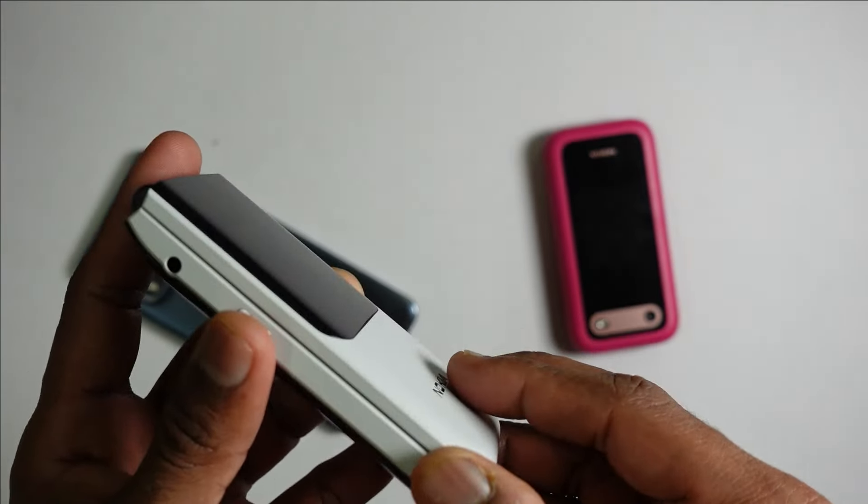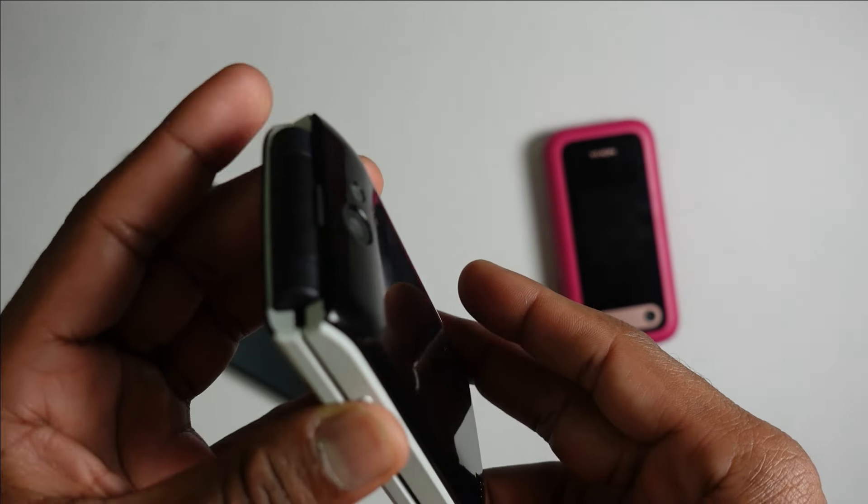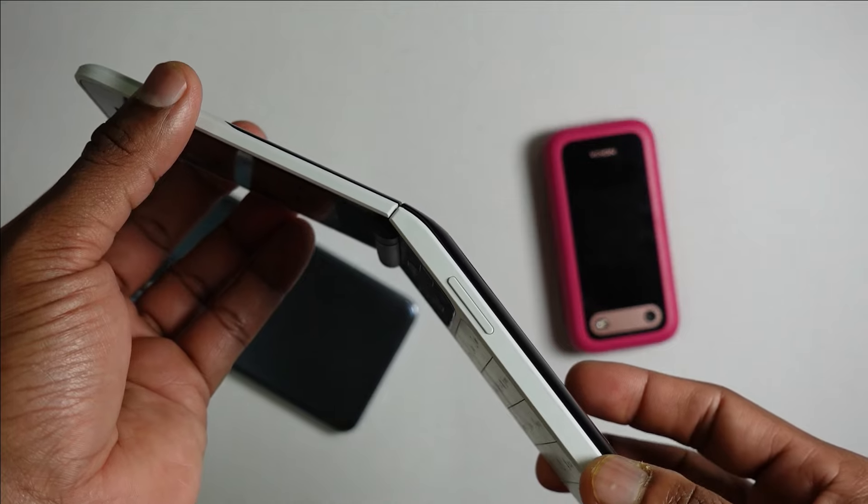Hi everyone, welcome back to my channel. If you're looking in the market for a feature phone with some smarter applications and one that is also a flip phone, the Nokia 2720 would probably be your best purchase. Now this is not a new device — in fact it's been in the market for quite some time — but it is definitely a relevant purchase in today's day.